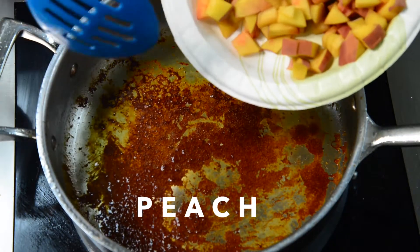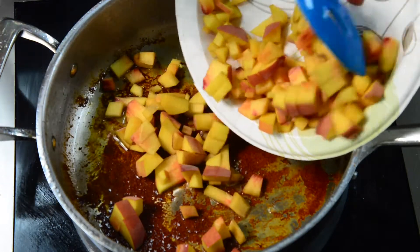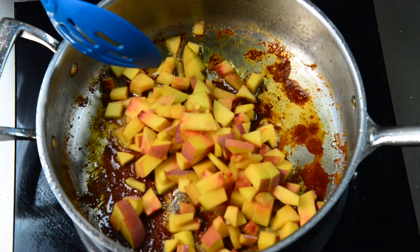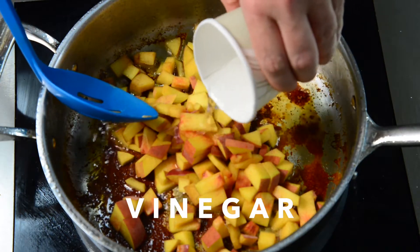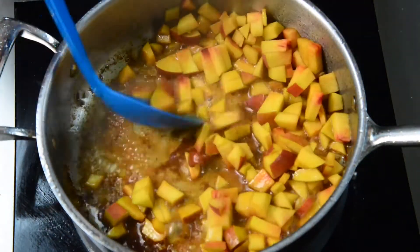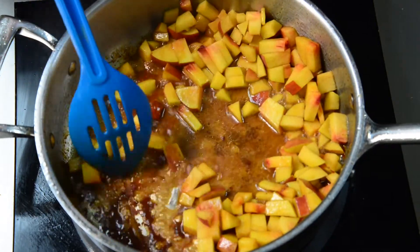One peach that's been diced, and we're going to add it to the pan that we cooked the chicken in. We're also going to add a little bit of vinegar, and you can kind of scrape up those yummy brown bits off the pan — gives it lots of flavor.